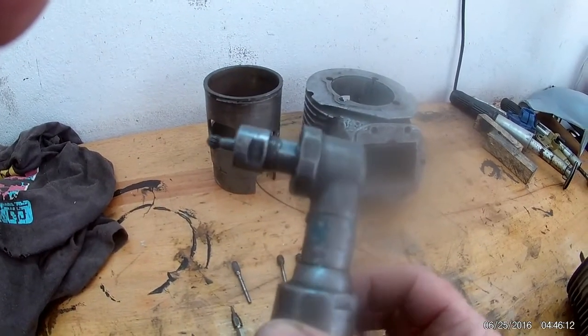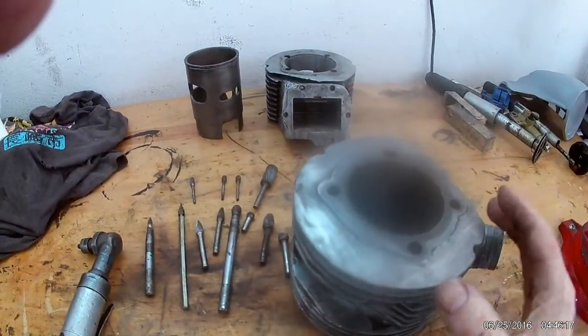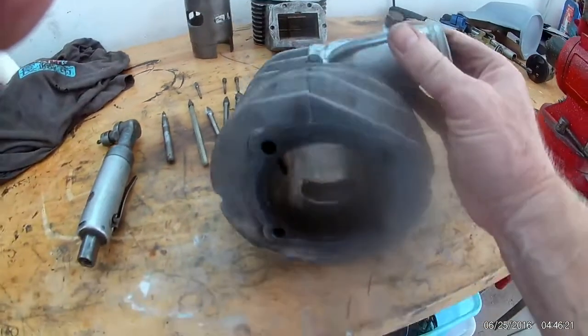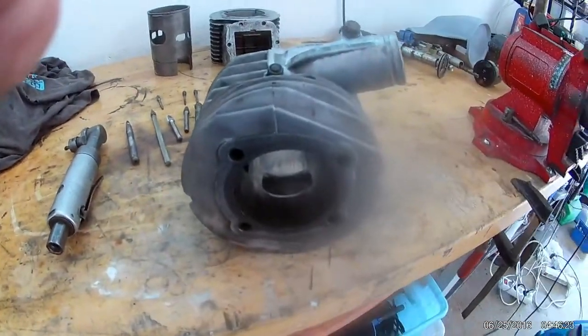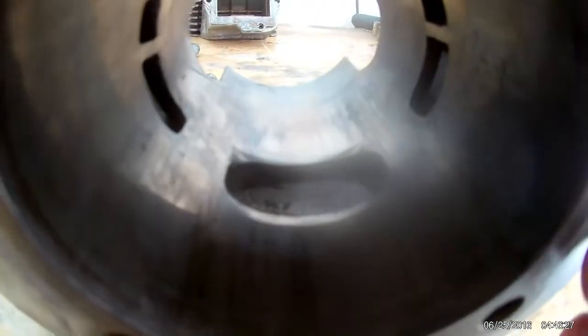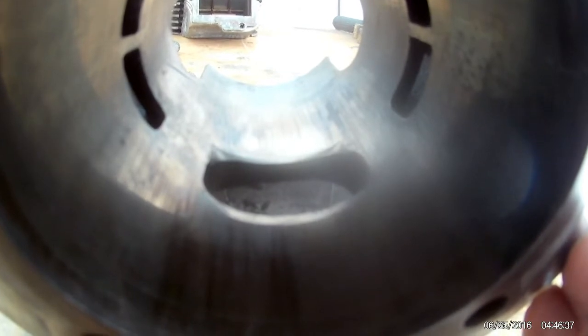We've been playing about with a Rapido barrel today. This Rapido barrel had a bit of a mess-up - the usual problem. The piston decided to lose the ring peg, so the ring got blocked into the port and chopped the port away. So what I'm going to do is re-bore this out to 71mm.